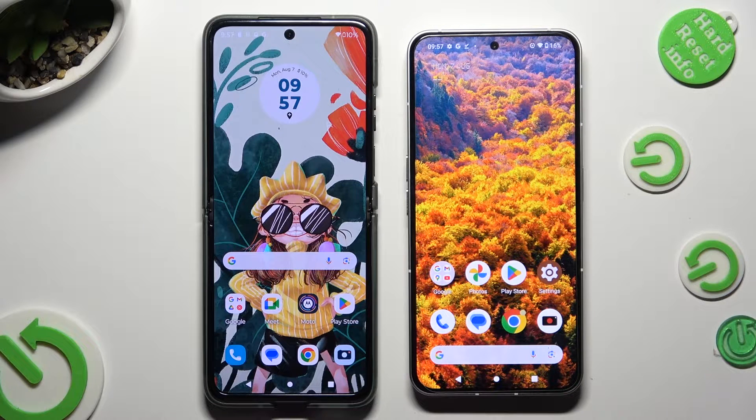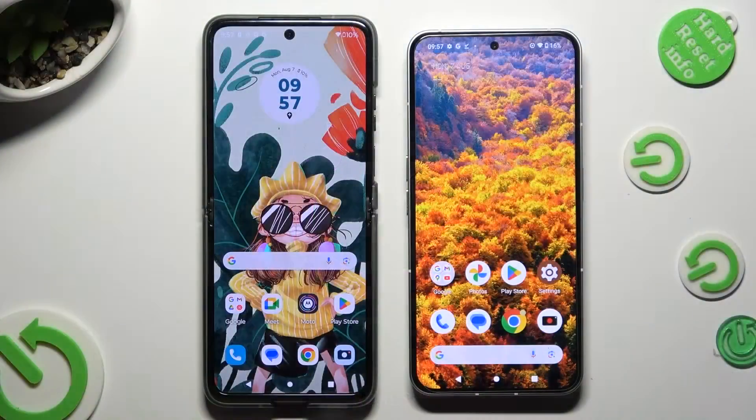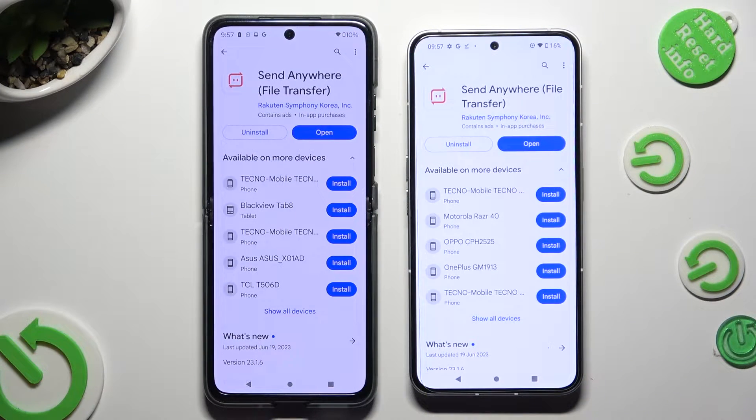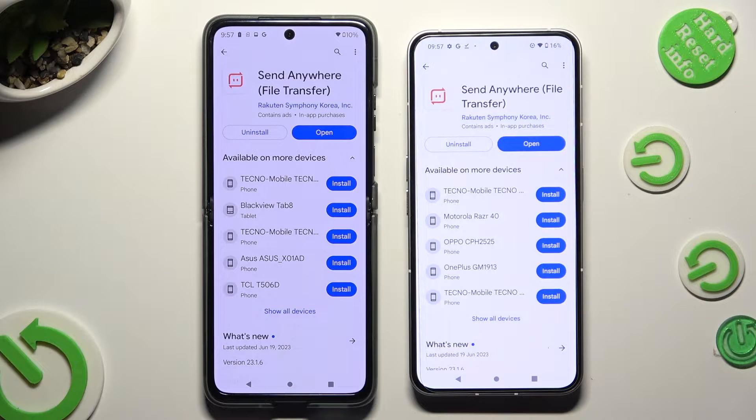Today I'd like to show you how you can transfer files from a Motorola device to Nothing Phone 2. Begin by opening the Play Store on both devices and downloading the free app Send Anywhere. When it's ready, open it.